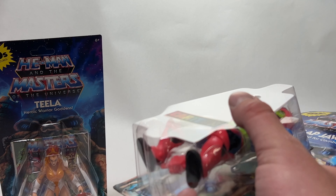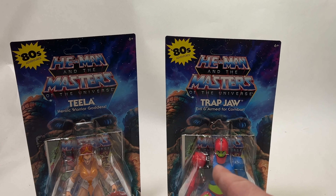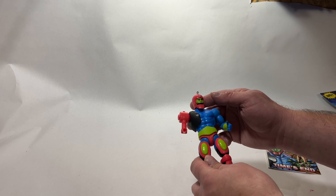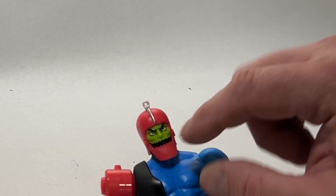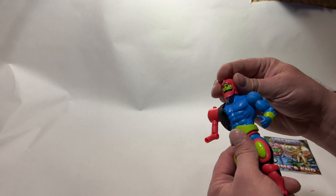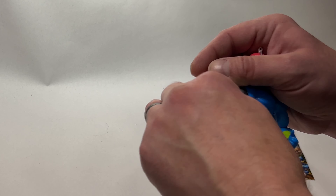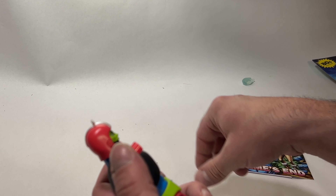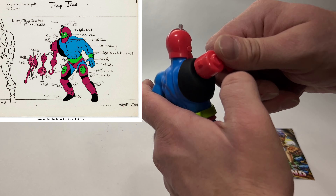Mine is a little broken on the bottom, but that's okay — we're going to go ahead and get these open. Our new Trap Jaw out of the packaging looks very good. This is not my favorite head sculpt, but it looks just like the animation, so I'm glad they did it this way. The arm, on the other hand — I'm glad it comes out like that because I have yet to see anyone else do it that way, since in the animated series it plugged in like that.